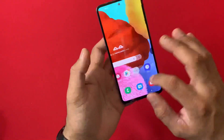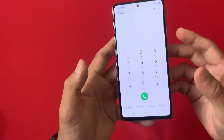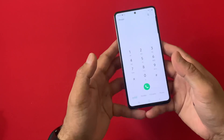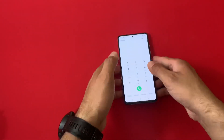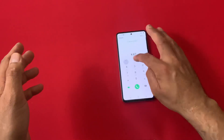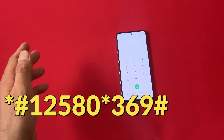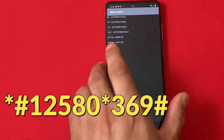The easiest and quickest way to check the warranty on this device is by opening your phone dialer. Once the phone dialer is opened, you have to type these numbers: star hash 1 2 5 8 0 star 3 6 9 hash.